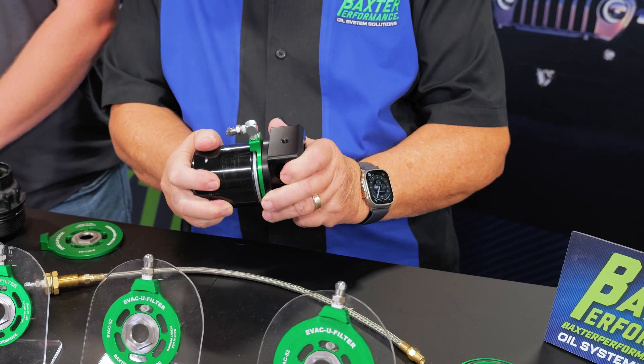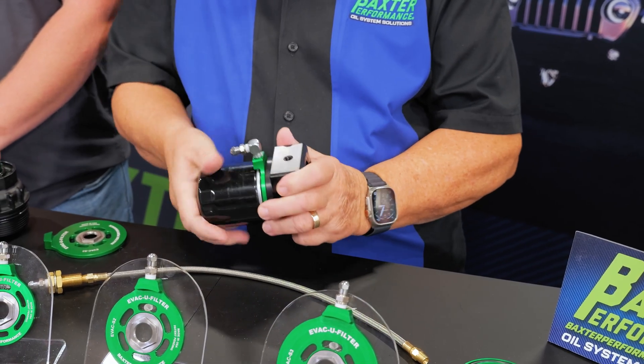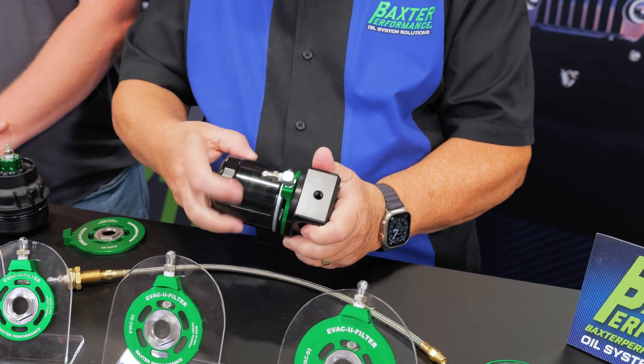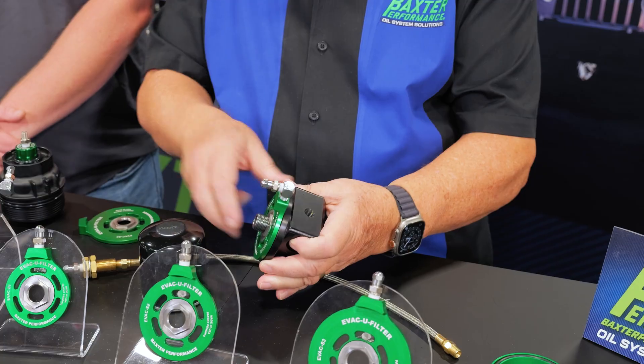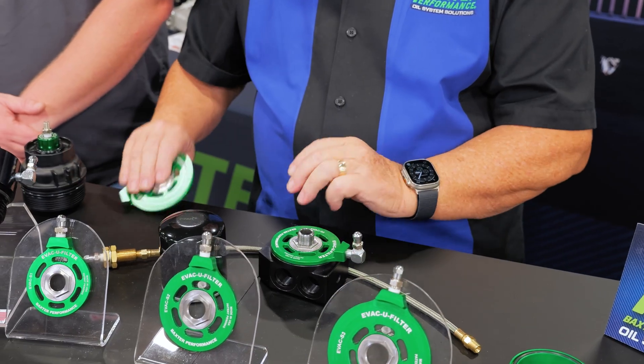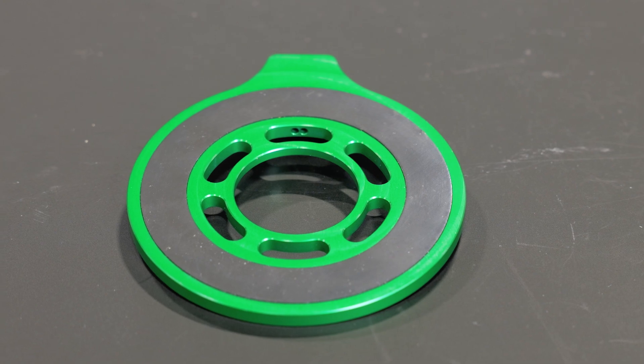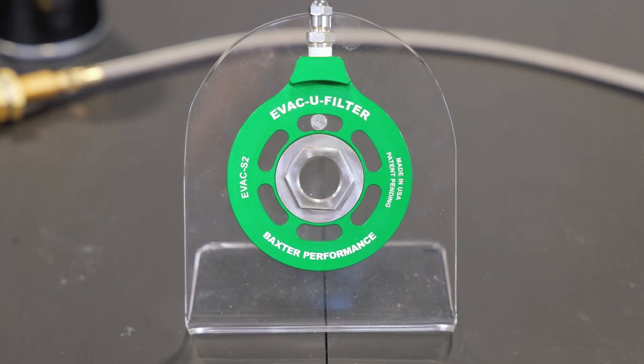Even with the filter on really tight, when you take it off this adapter will not change its position — it stays locked on. That's because we use a really good Viton seal on the back side. You'll see a nice low-profile seal that just allows it not to rotate when you take off the oil filter.